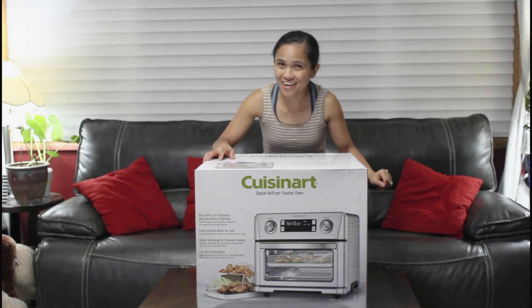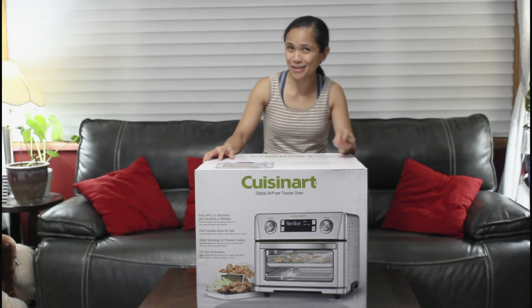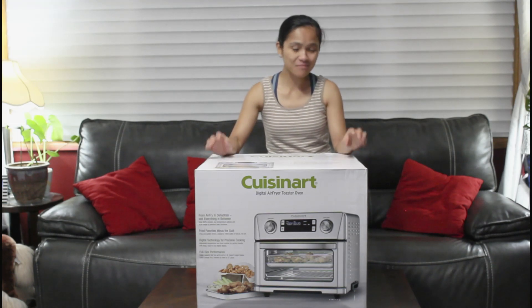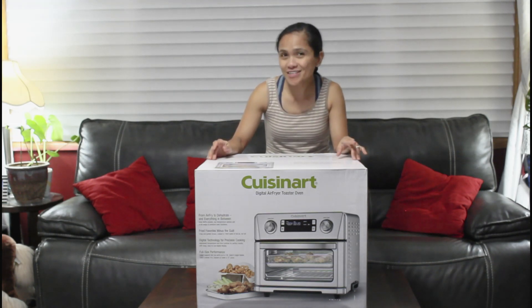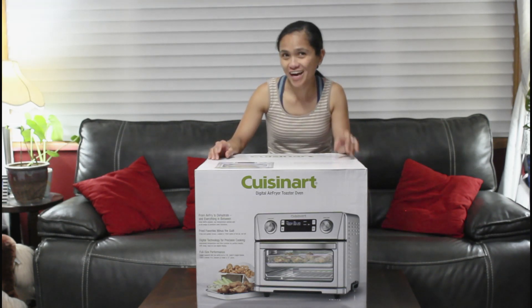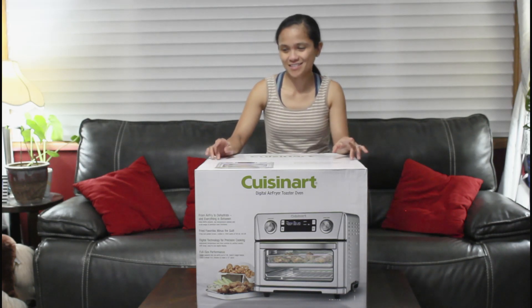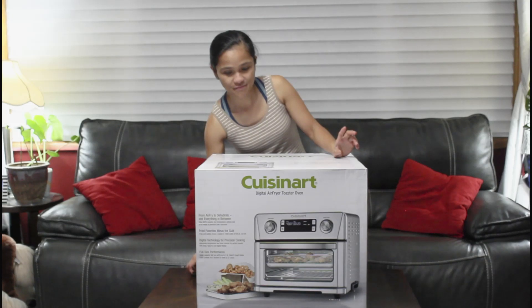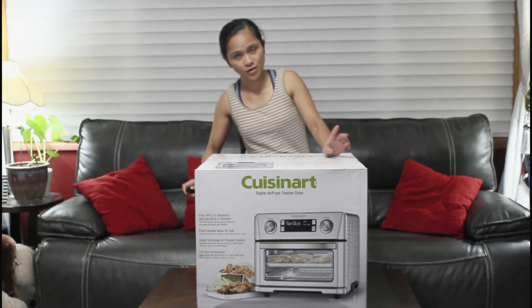Hello there my sweet friends! Welcome to Korea's Vlogs 2 channel! Today we are unboxing my new Cuisinart Air Fryer. I can't wait! This is my third air fryer and I haven't had this very fun.